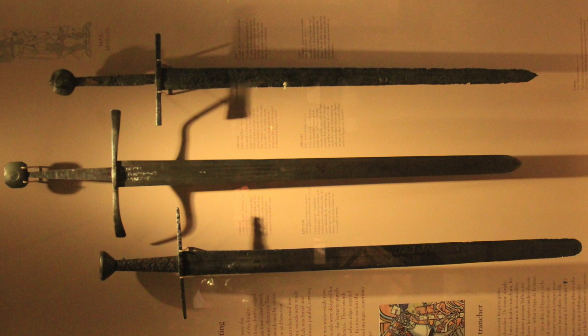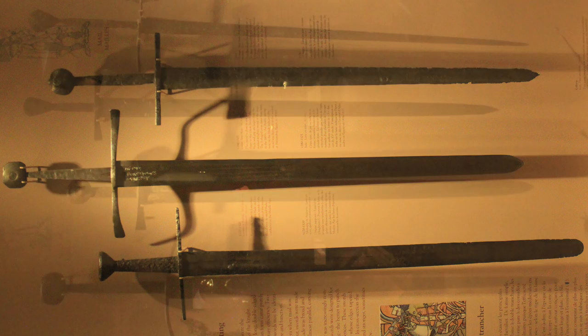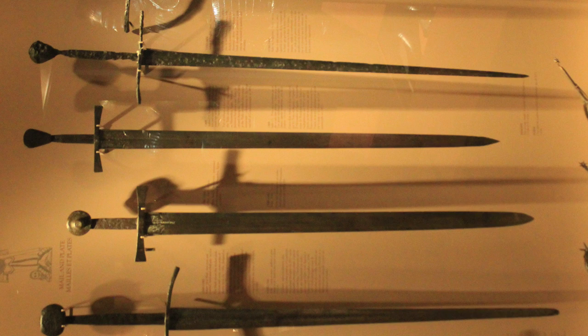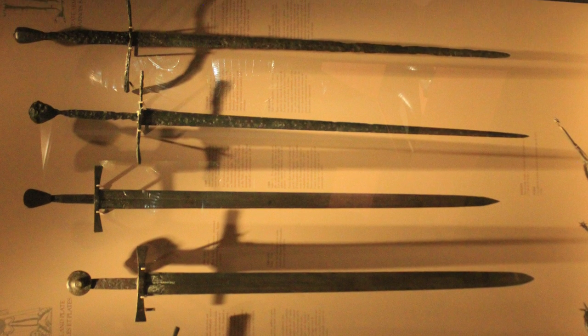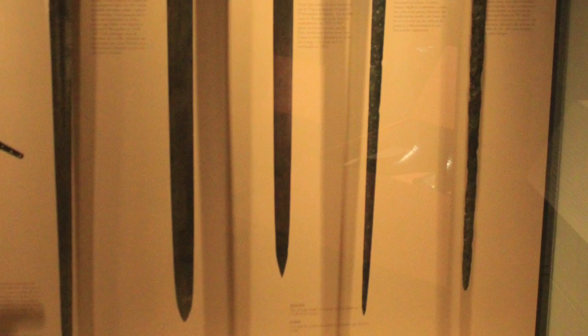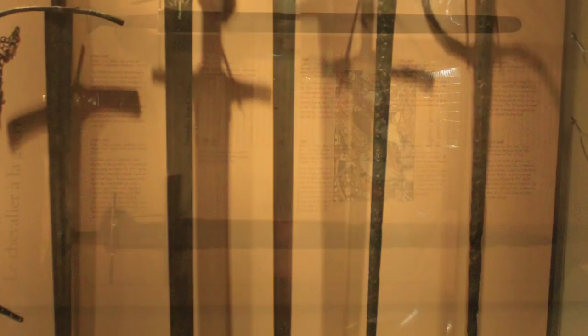The swords before 1300 were made primarily to cut with broad flat sharpened edges running parallel with each other, curving only at the tip. After 1300, with the development of plate armor, swords were made for thrusting primarily, so the edges were narrower and tapered more sharply towards the point. The cross-section of the blade was made thicker and stronger, some swords even being a diamond shape in cross-section.